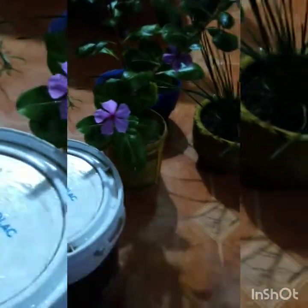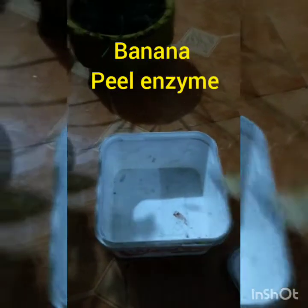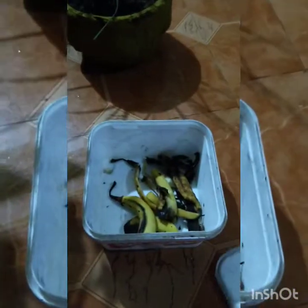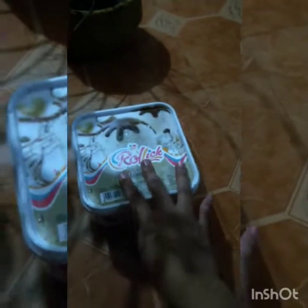Next, we will talk about the Banana Peel Bio Enzyme. This is basically a fermentation process, the same as with onion peels also. You have to add a banana peel and add water — keep it in 1 liter of water.